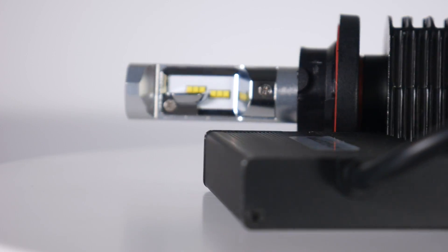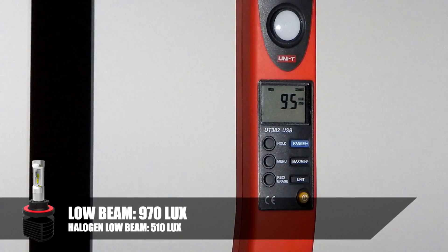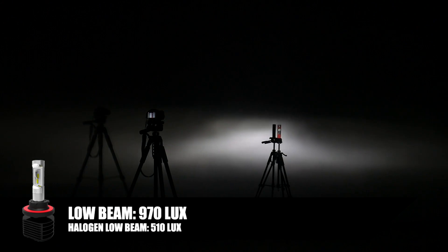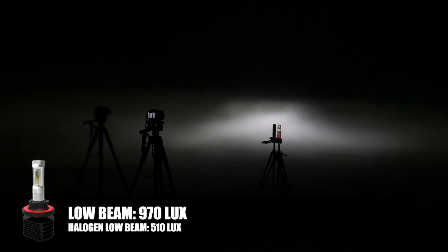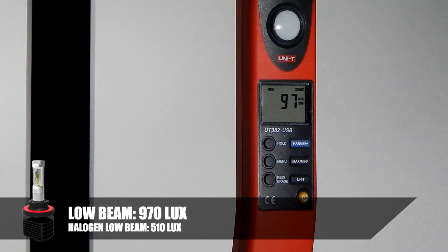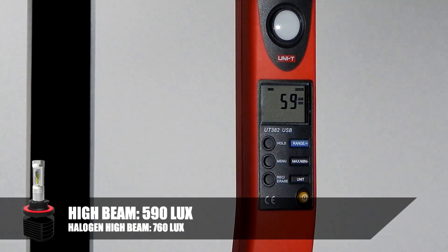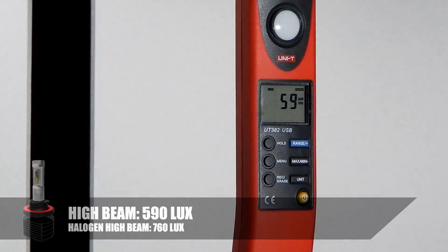Now here is the new GTR Lighting Gen 3 on low beam. What you really want to look out for is a fairly narrow beam pattern — not a tall one — and the lux is the most important thing. Lux on this one is 970. On high beam, the lux changes to 590.